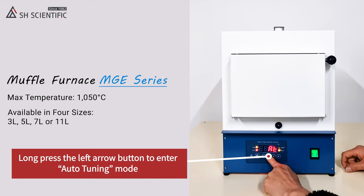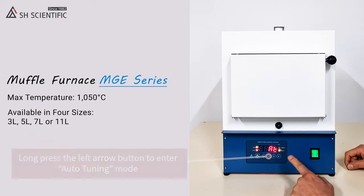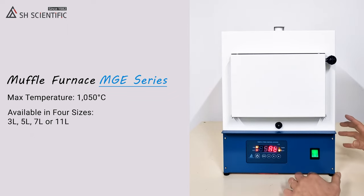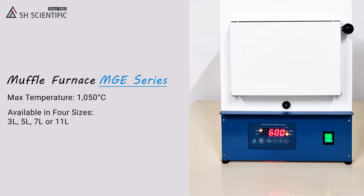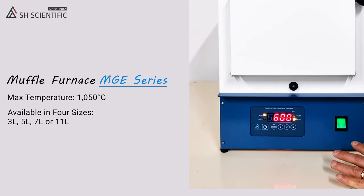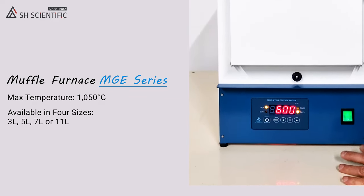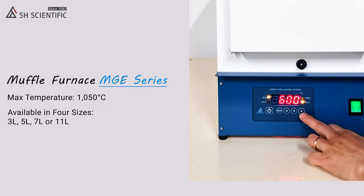Auto Tuning uses PID controls to automatically optimize the output of the heater and keep it from overshooting your target temperature. You can run Auto Tuning either while or before running the furnace. Look how quickly it gets to the set temperature — we're just 12 minutes in and it's already 600 degrees Celsius. Now Out 1 is blinking, which tells us it's up to temperature and the heater is going to stay right at this level.